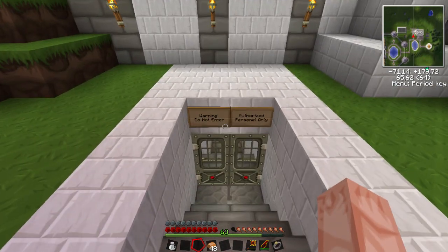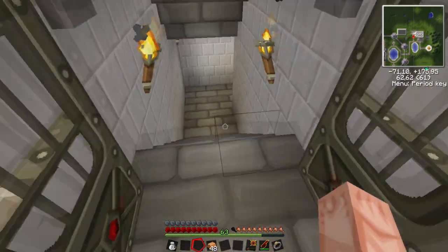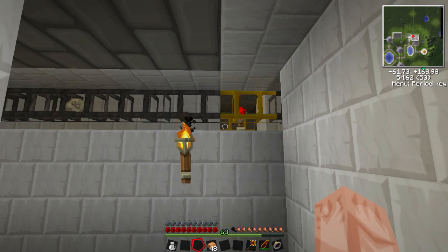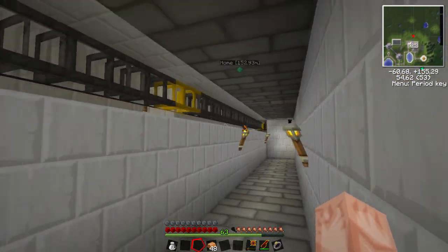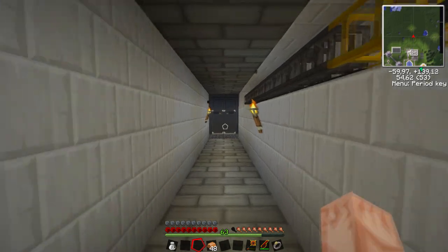Alright, now this is the entrance — a little sign I put up. You can notice here on the right side we have some tubes, and you saw something that went by — that's something called scrap. You make that with a recycler. I want to show you guys how to make that in the next episode, because what we're going to be doing is making a mass fabricator.